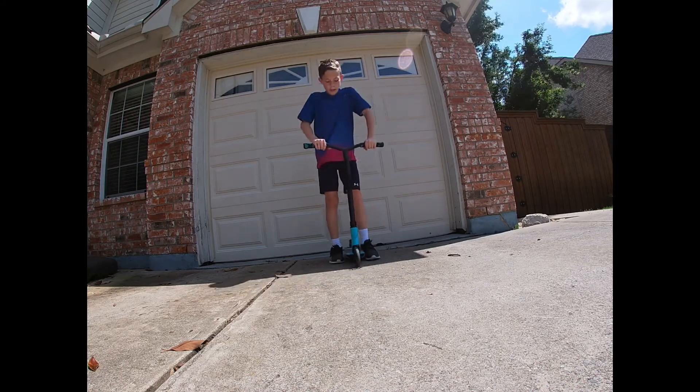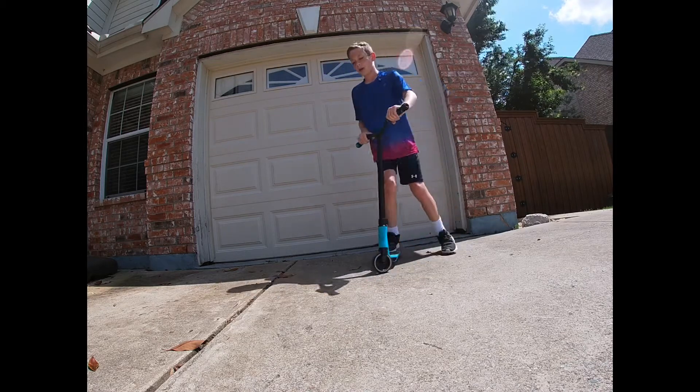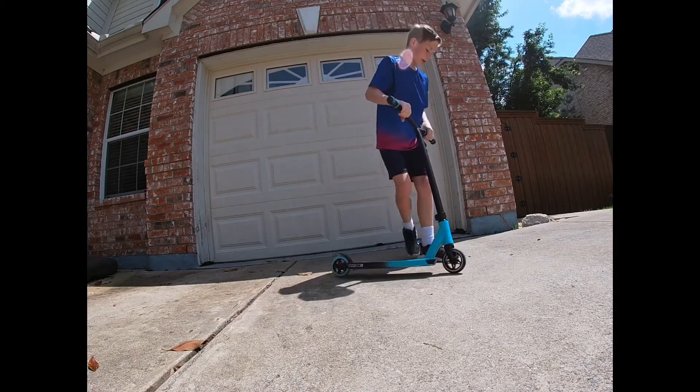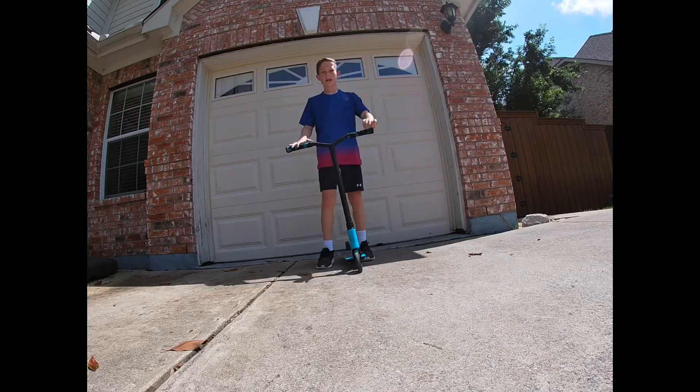So the first step is you want to get the bunny hop. There are two ways to bunny hop — you can go like this, or you can go like this. Whichever one works for you guys. We're already done with the first step.